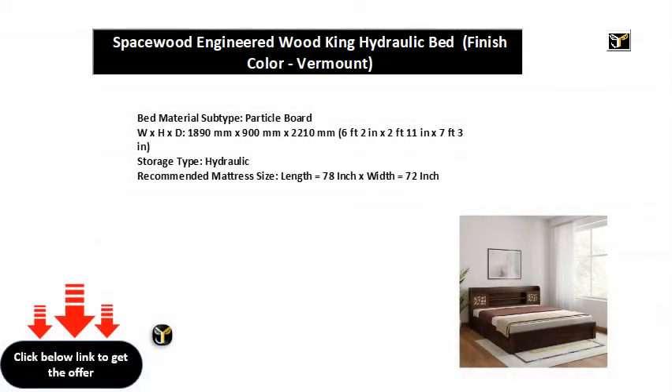Bed material subtype: particle board. Dimensions (W x H x D): 1890 mm x 900 mm x 2210 mm, which is 6 feet 2 inches x 2 feet 11 inches x 7 feet 3 inches.